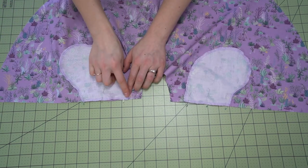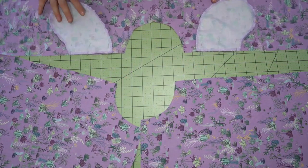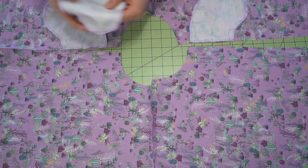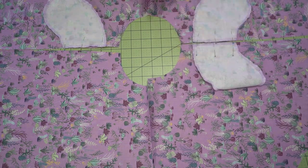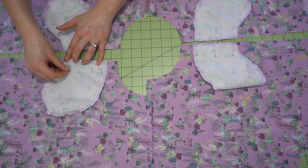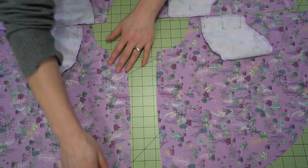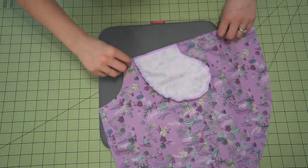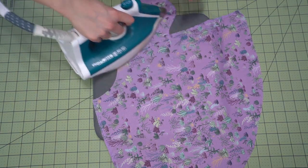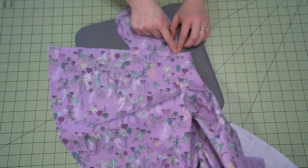Then repeat that onto the back pieces and stitch with the seam allowance included on the pattern, which is 1.5 centimeters. You want to match it up exactly — I didn't transfer the markings because I'm just lining up my pattern pieces, but if you want to be precise you can notch in those notches. Once stitched, serge the entire seam as well as the two back seams where the zipper will go. Then take your two back pieces, press the pocket, and push that seam towards the pocket bag. Do the same on the front pieces, then topstitch on the pocket bag.